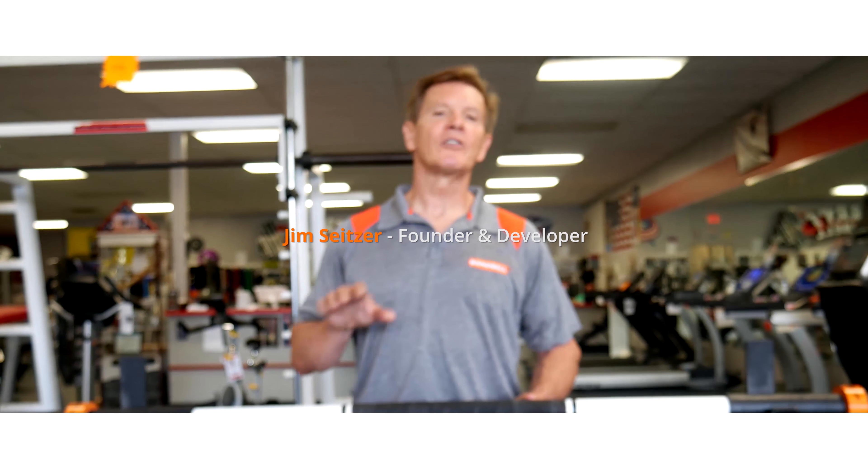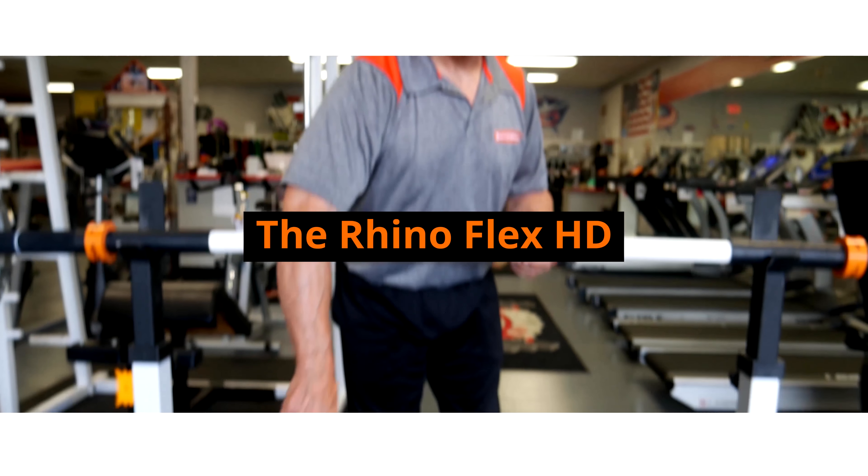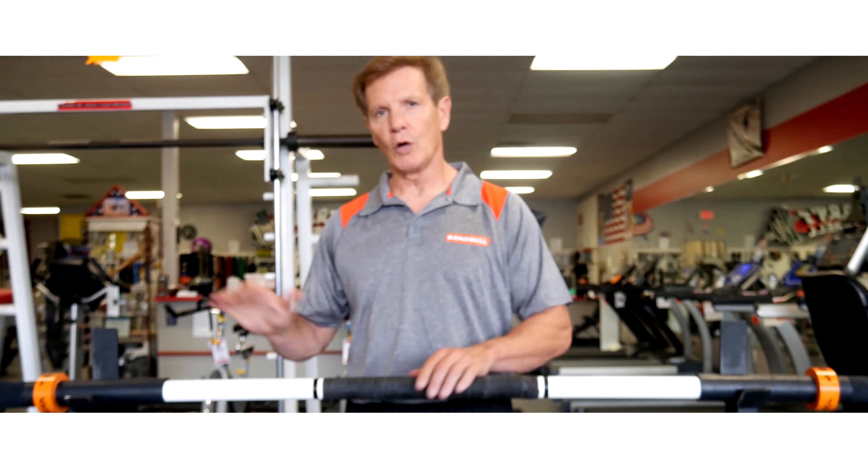Hi, I'm Jim Seitzer with Banbill. If you're watching this video, you've recently purchased the standard RhinoFlex, the HD RhinoFlex bar, or the White Rhino. We're going to show you how to load these bars safely, talk to you about their weight limit and capacity, and show you how to load them properly so you get a lot of years of great work out of these bars.